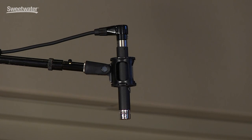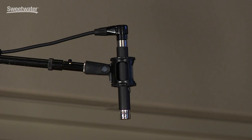On overheads, we have the Telefunken M60 small diaphragm condenser microphones. These are part of the same family as the tube series 260 microphones and actually use the same capsules. The capsules on these microphones are the cardioid capsules. They're approximately three feet apart from each other and three feet above the cymbals on the drum kit.